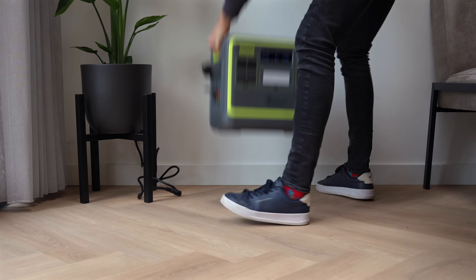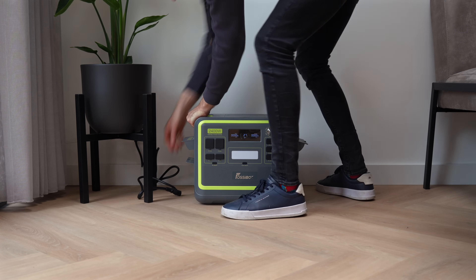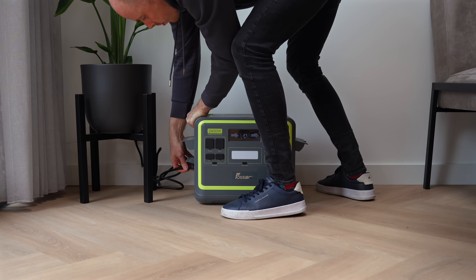And the best part? When it's empty, you can charge it from 0 to 100% in just 2 hours from the wall. That's crazy fast.